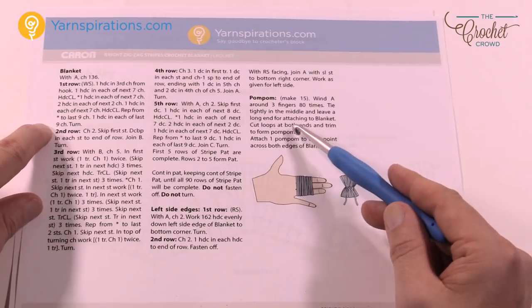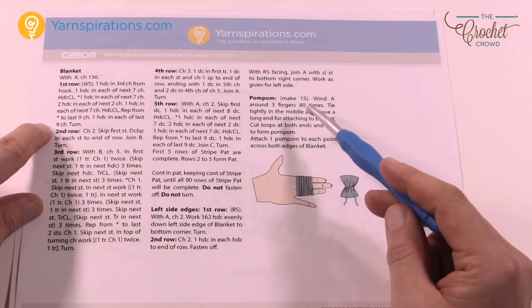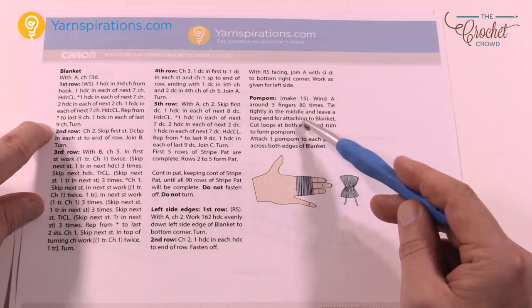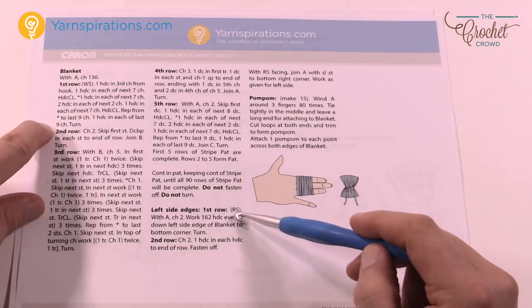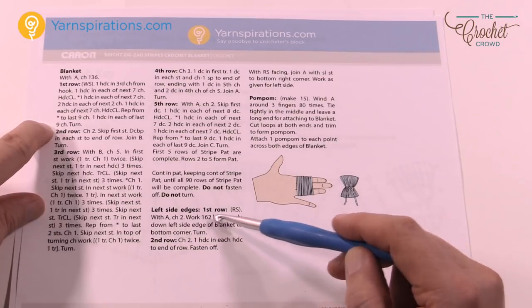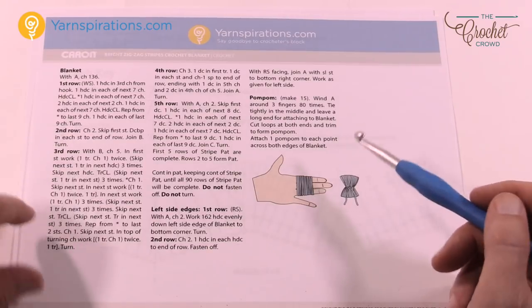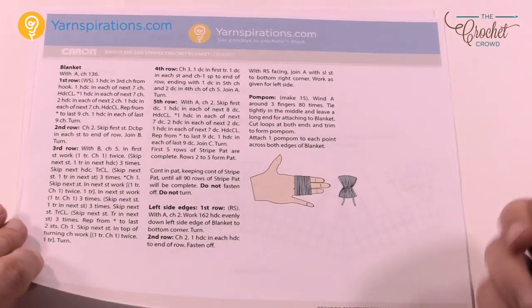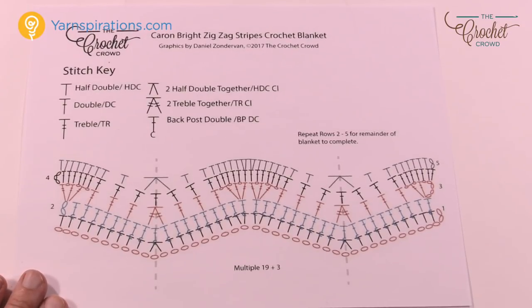It has pom-poms if you look really carefully on one side — I just noticed that, shows how much I'm paying attention! You can add pom-poms to the edge if you would like, and on the side edges you can just put half double crochets evenly down the side. For myself I'd probably leave it off, but that's completely up to you and your creativity. The fun part is really in the diagram right here, so let's go through that carefully.